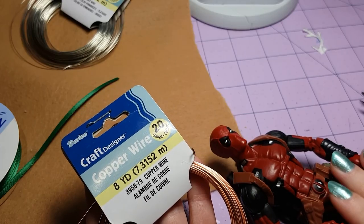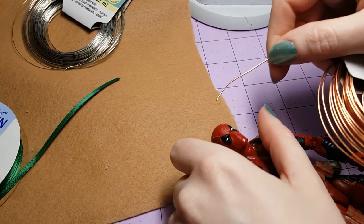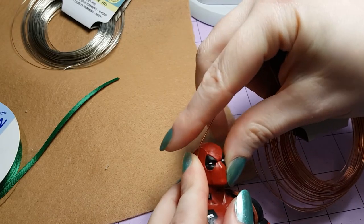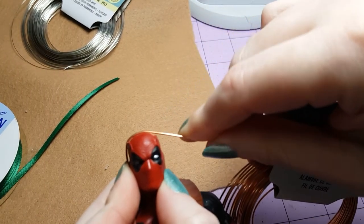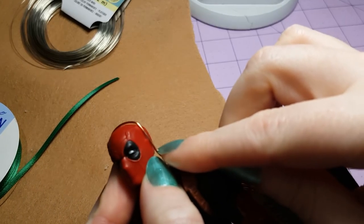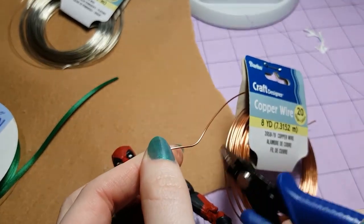First step, you need to take your figure and some wire. I'm using 20 gauge copper wire in this case, but you can use whatever you have on hand. I'm just going to take this wire and extend it a little bit past Deadpool's ear, and just bend it across his head like a headband, and then make a note where it stops on the other side, and trim that part off.